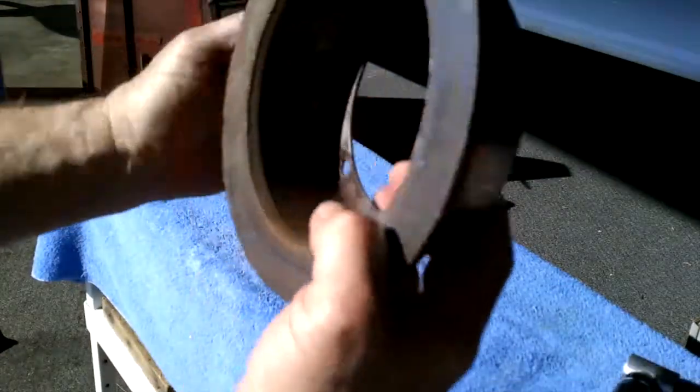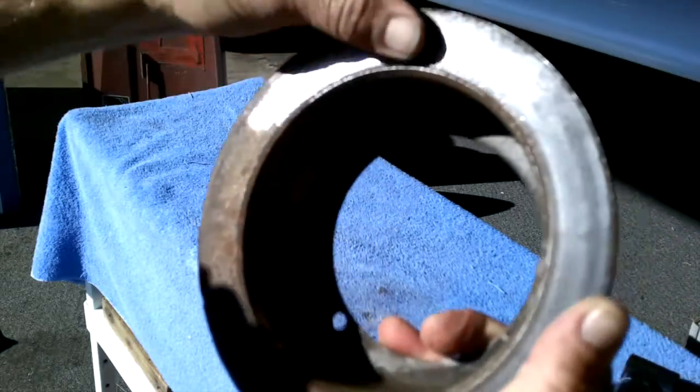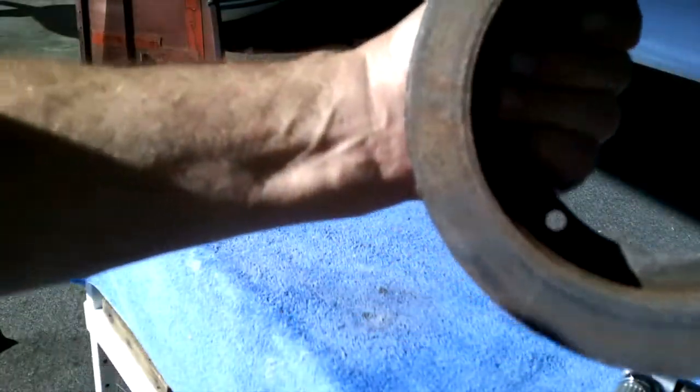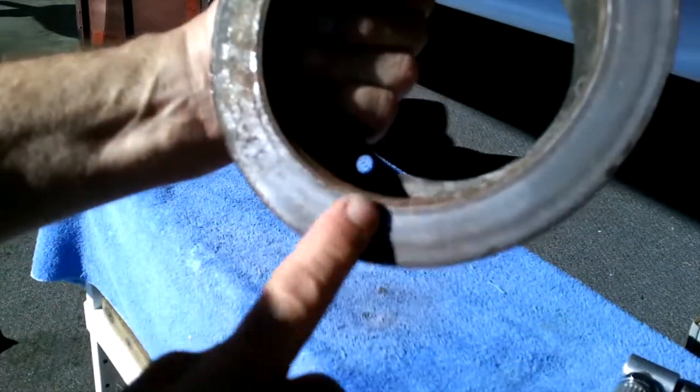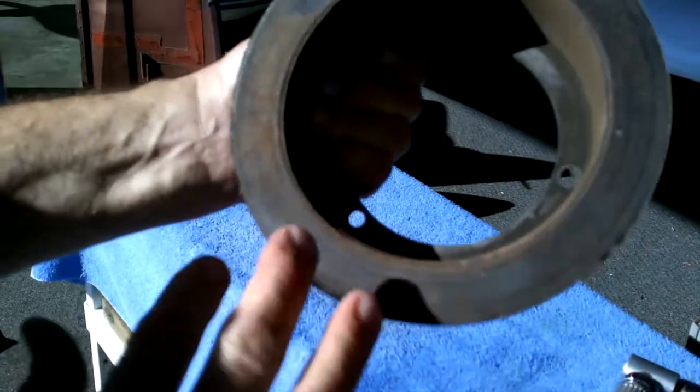Now you can see where I have not cleaned it and where I have. This is a pitted disc — I wasn't going to pull one off an airplane — but you can see right here that it really does knock a lot of that off. It's nice and smooth. This area is all rough, and this area is all nice and smooth again.